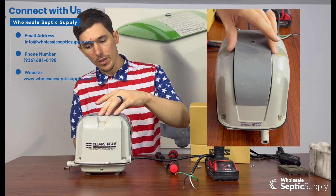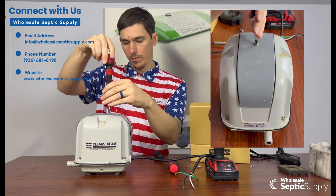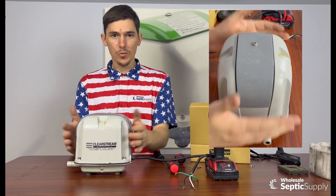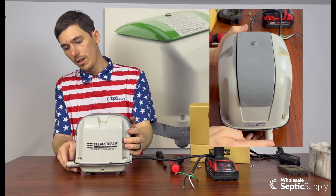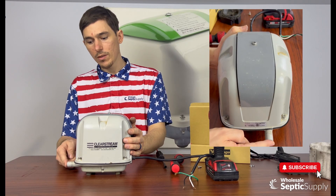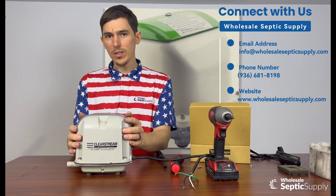Now we have everything reassembled. We can put our lid back on — screw goes back inside the hole. That's it, all there is to it. Reconnect your power and give it a test to make sure it's working. You'll hear it hum. Put your finger in front of this and you'll feel the pressure back up, and you can feel the air flow through it — everything's working. If you have any questions, find us online or give us a call. We'll be able to help. Thanks.